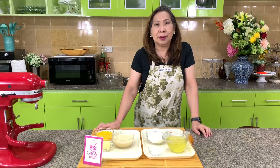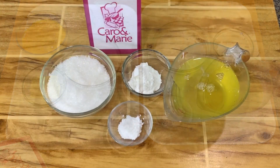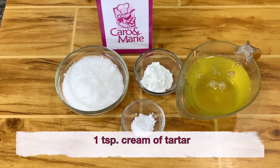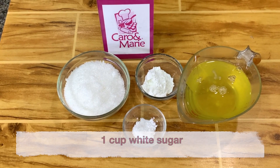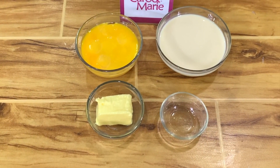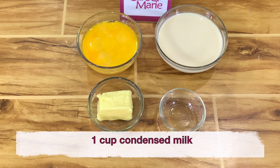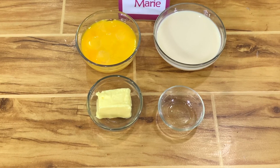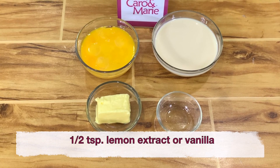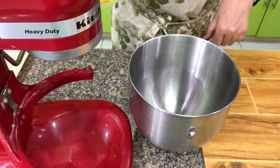I'm going to show you how to make the classic Brazo de Mercedes. Here are the ingredients: eight extra large egg whites, one teaspoon cream of tartar, one cup sugar, two tablespoons cornstarch. For the filling: eight egg yolks, one cup condensed milk, one fourth cup of butter, and one half teaspoon of lemon extract or vanilla. Let's make the roll.